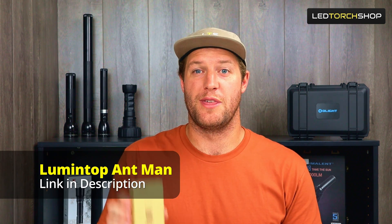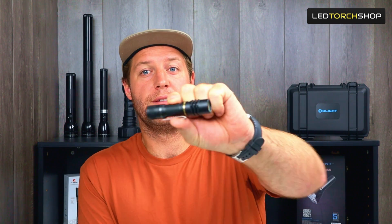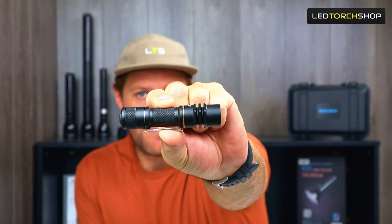Hi everyone, Harrison here from LED Torch Shop, back with another Lumintop LEP. This one today is called the Ant-Man. They're really continuing on with that Marvel theme, from the Thors to now the Ant-Man, but this thing is a 14500 LEP.